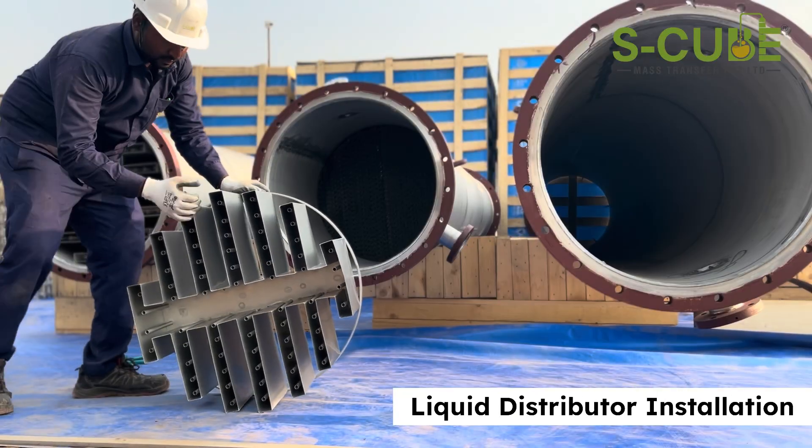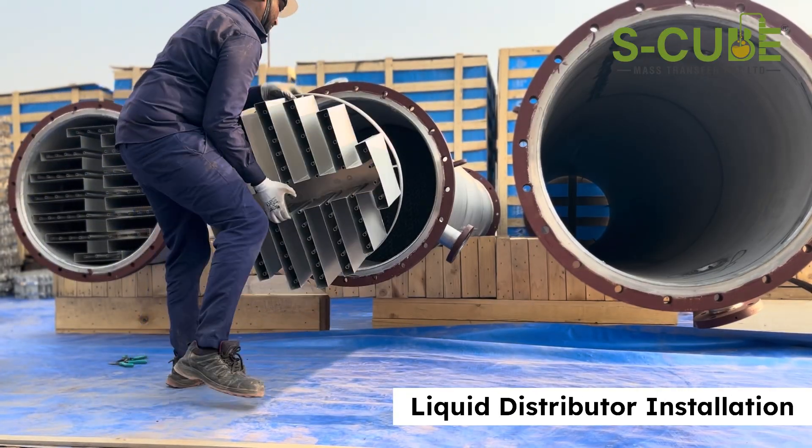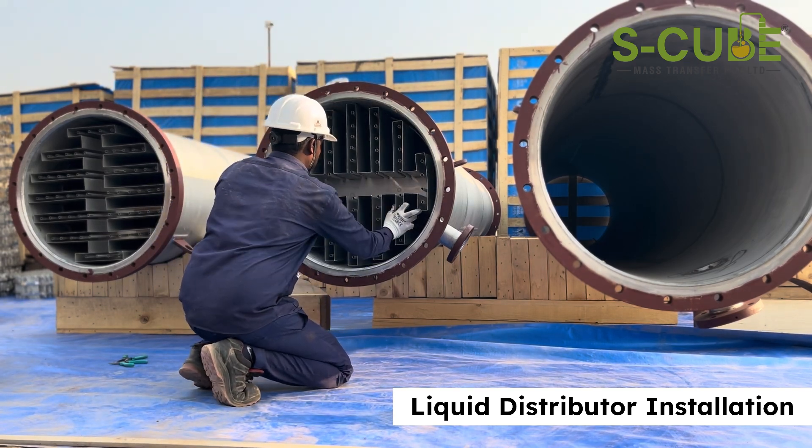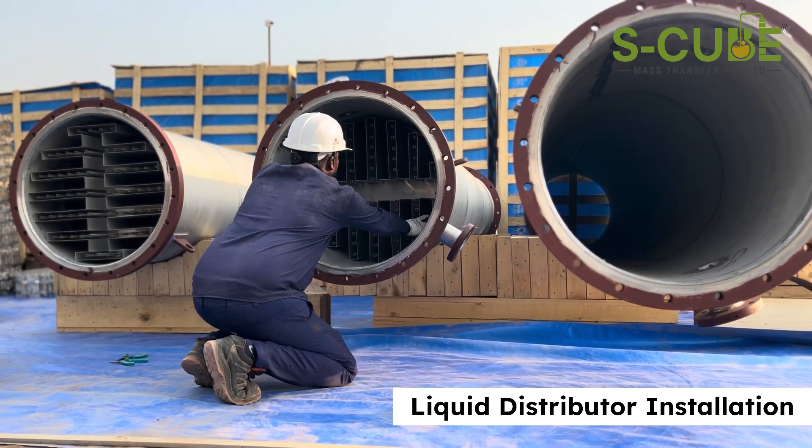Once you fill the bottom section to the required packing height, install the liquid distributor. This device evenly spreads liquid over the packing, ensuring optimal contact between liquid and vapor.